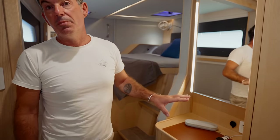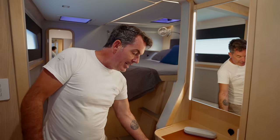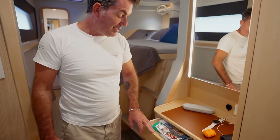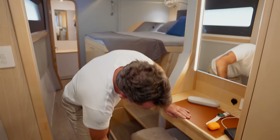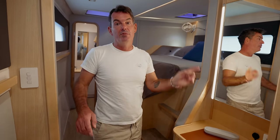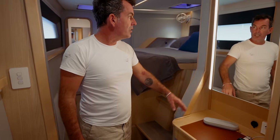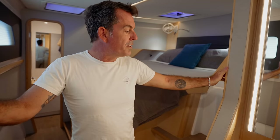Moving forward to the workstation, we have a vanity mirror that's all switchable, GPOs, USBs, USB-Cs, a little fiddle, and a small desk drawer. There's a laptop drawer and underneath another ottoman that matches the one upstairs — so if we have a dinner party we can take it up, and otherwise it all tucks away neatly. That is our workstation.